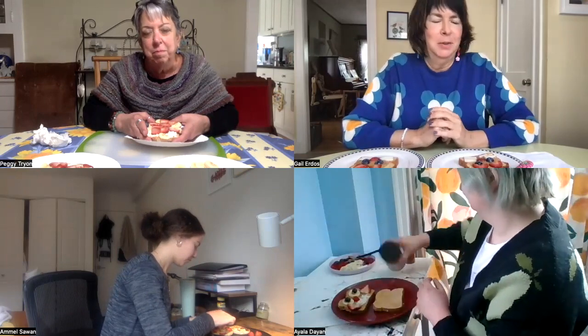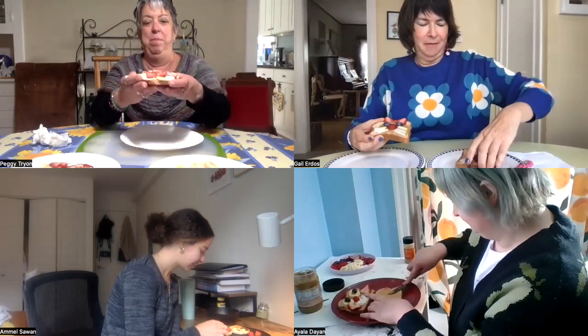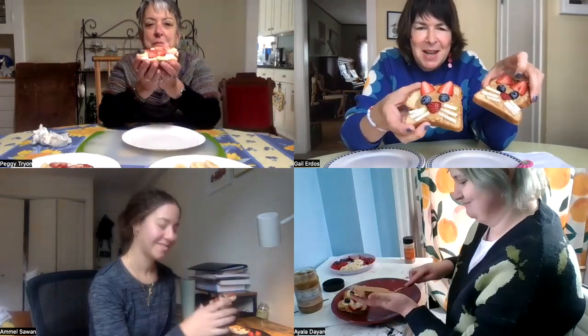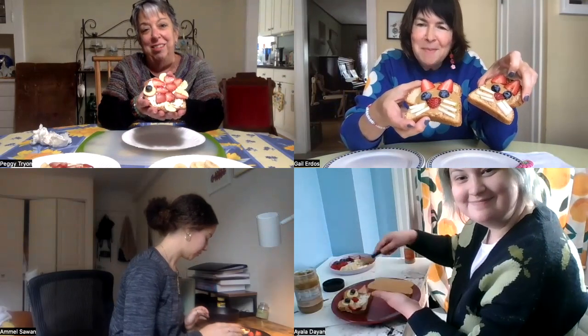I want to tell one little joke before we go — while you are working on yours. Why does bread not like hot weather? Because it just makes it feel a little too toasty! So we can all work on finishing these up. I have two cats now — a little cat family! If you would like to see more of our craft videos, you can go to our website at www.hourspacerocks.org. Happy crafting! Bye!